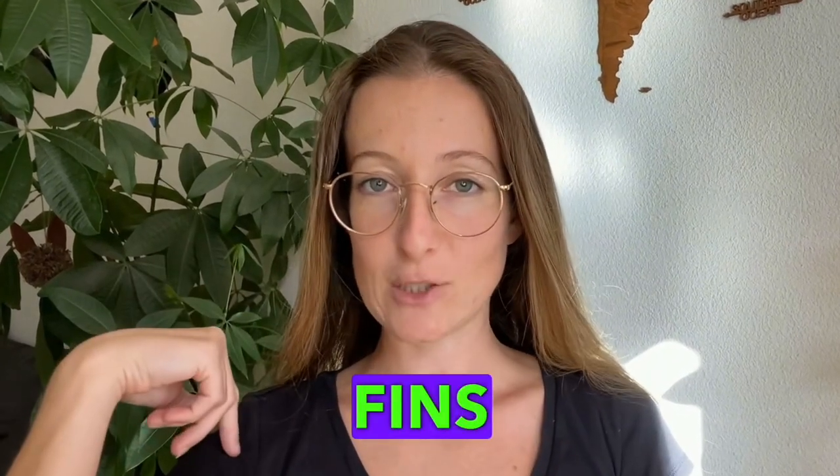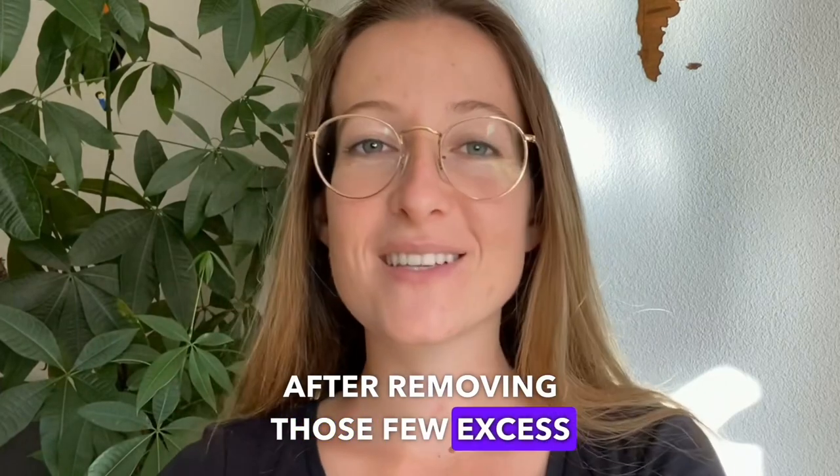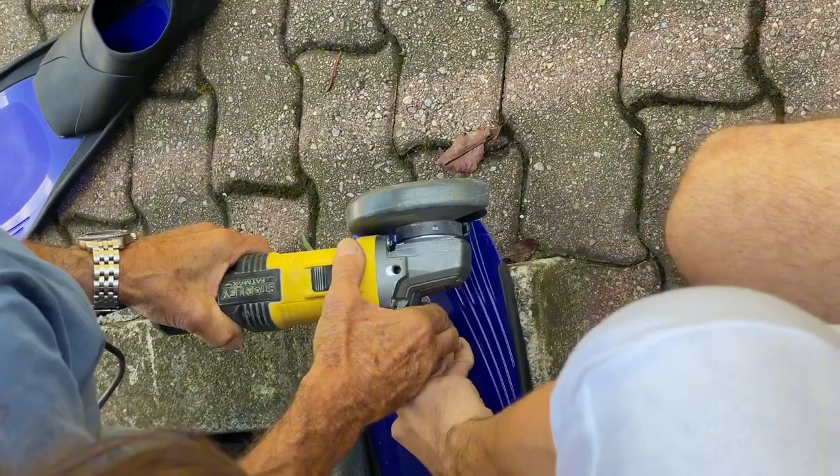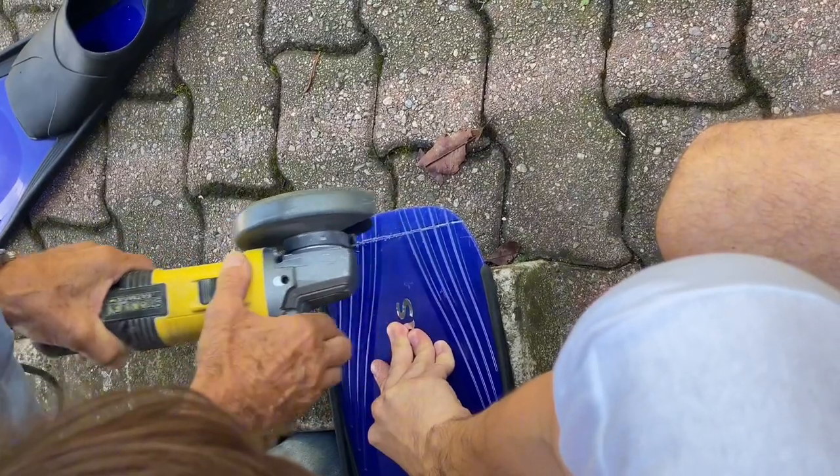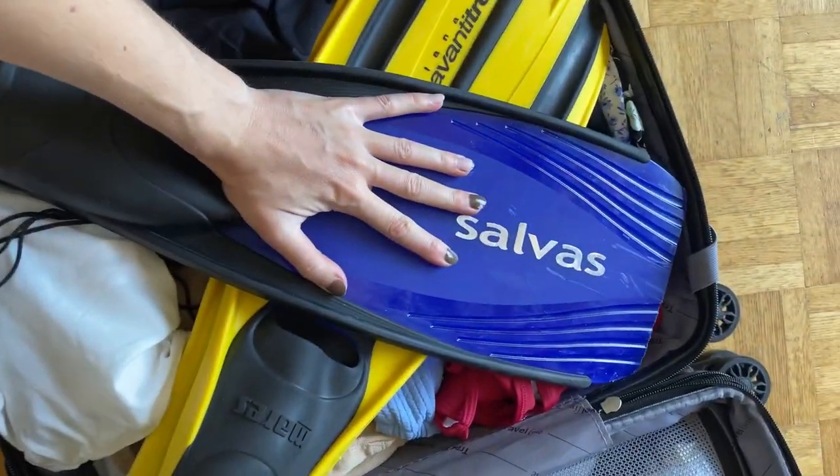I cut the fins to fit them in my hand luggage. After removing those few excess centimeters, I smoothed the corners with some sandpaper — and here we are, already done and perfectly resized.